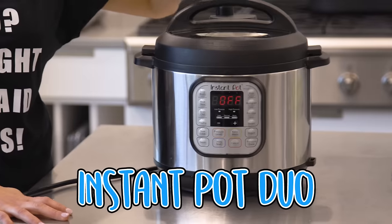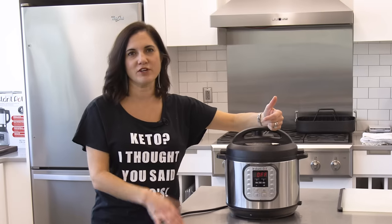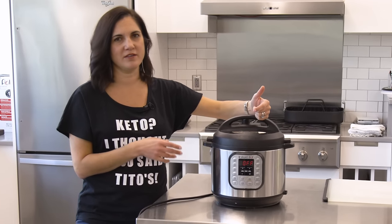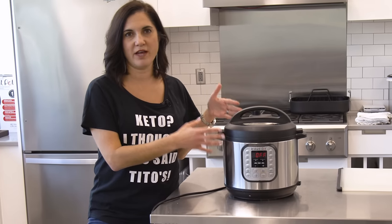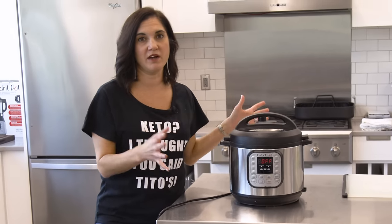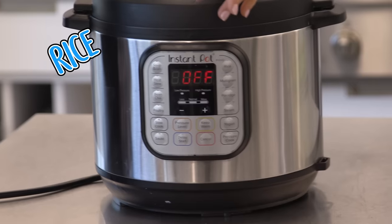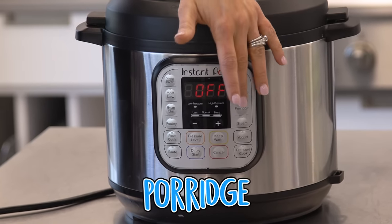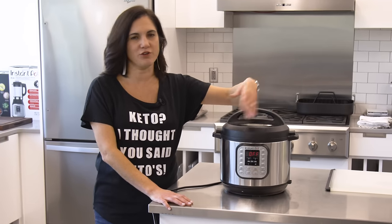This is the Instant Pot Duo, the six quart. We also have the eight quart. I've found if you're using your Instant Pot, you're probably just trying to feed your family real quick, and the six quart has been surprisingly big enough for anything I've done. It has all these fun functions like rice, multigrain, porridge — really? Who makes porridge? I'm just gonna show you how to pressure cook in it, because I promise that's all you're gonna use it for. The difference between this and a slow cooker is that it cooks in a fraction of the time.